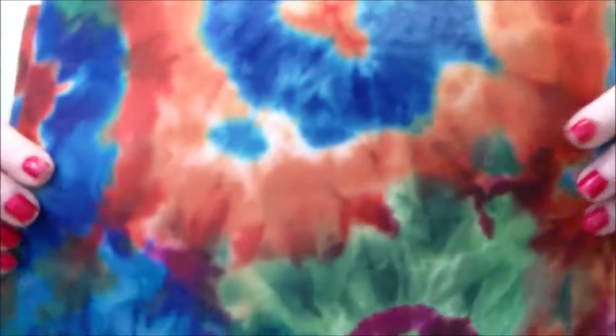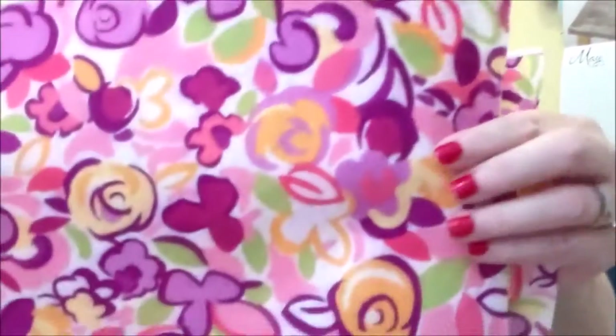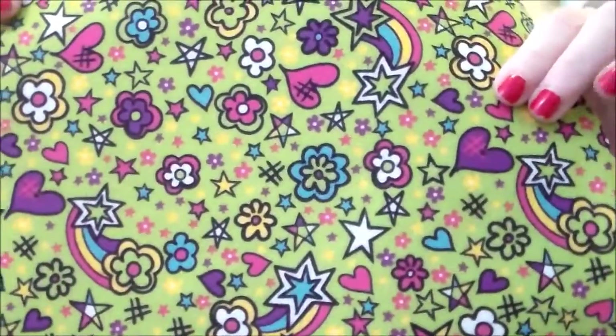The felt was originally 69 cents and I got three of each color — three pieces in one color, three in another, and three in another.